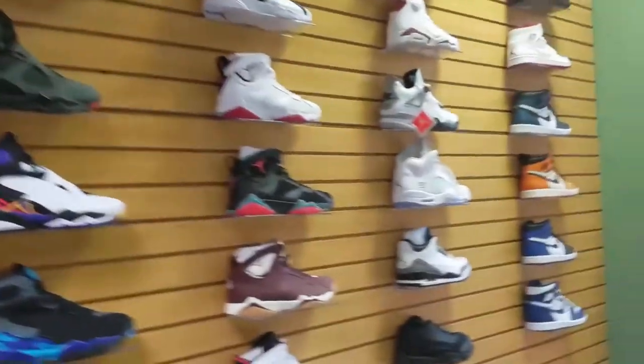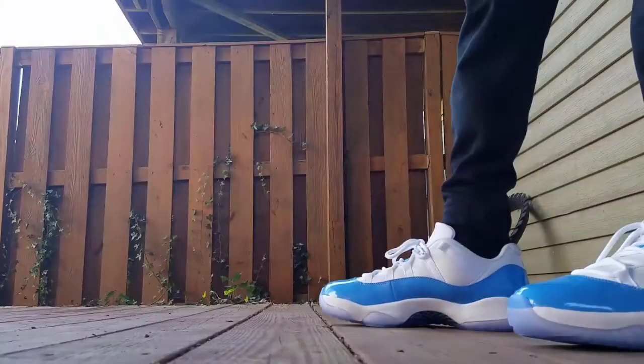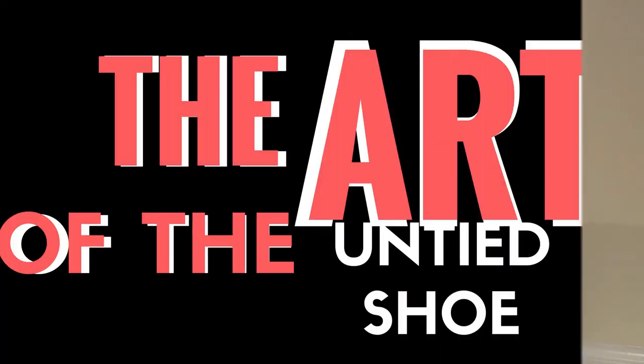What's good YouTube, it's your boy Blessed Applesauce, here to bless y'all with another video. Today we're going to be doing the art of untied shoes. A lot of y'all are going to be wanting to untie your shoes — I personally am just lazy, I don't tie my shoes. It's like an extra two minutes of work. So we're gonna get into the different techniques you can use while keeping your shoe untied.